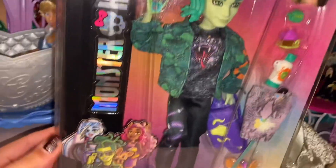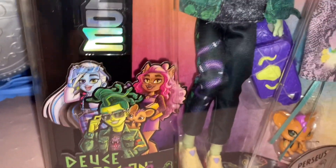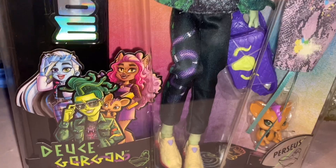So here's the box. There's Monster High along the side. One thing I do not like about this generation is the artwork — I think it's atrocious, personally.